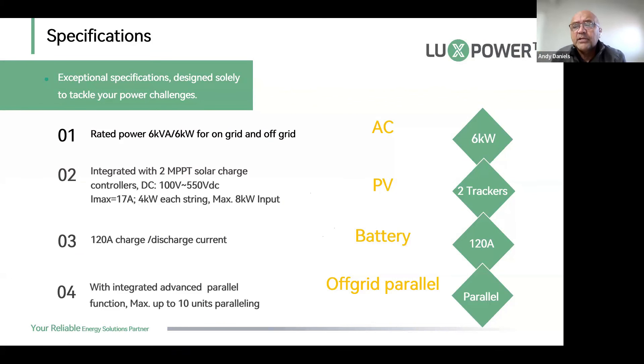A common question is: why is it a 6 kilowatt inverter but you can connect 8 kilowatts of PV? First, solar panels are not 100% efficient. Also, the LXP6 has a dedicated DC charger — you can invert 6 kilowatts to load, and if the battery requires charging, the additional PV power will be used to charge the battery.